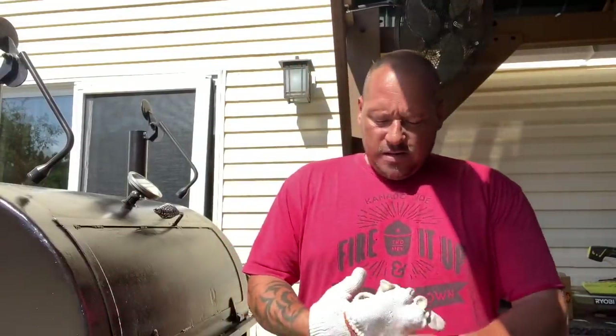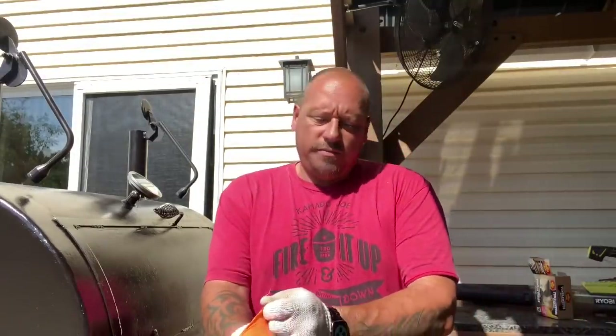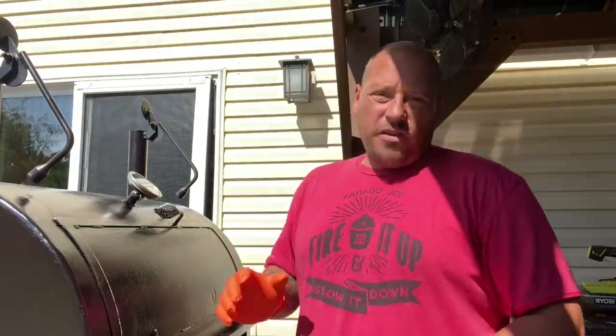All right guys, change of plans. My morning and my day pushed me into a corner and I already had brisket plans, so I called an audible — why the hell not, I'm going to do hot and fast. Before I took off she was holding at 275, I tossed in an extra split, opened it up a little bit, and brought the temp up to right around the 325 mark.